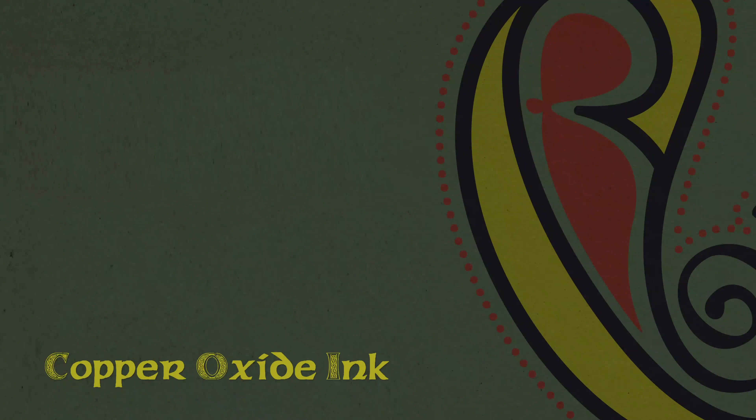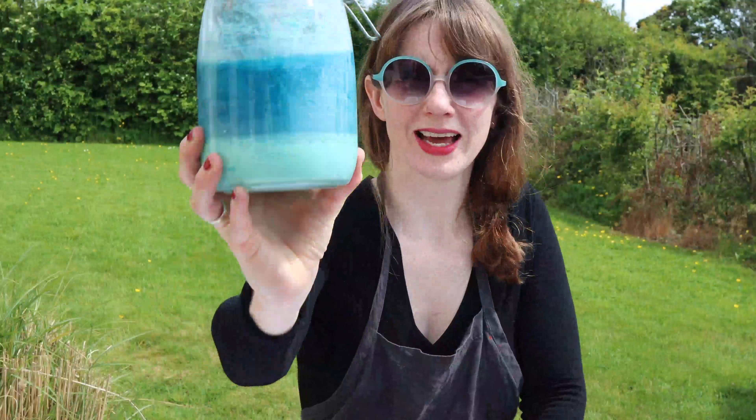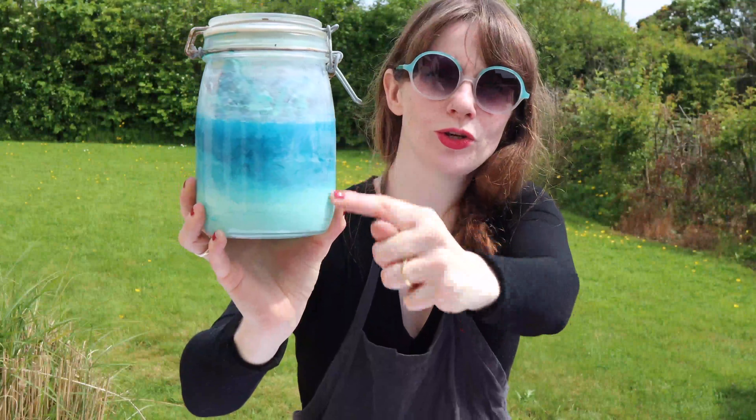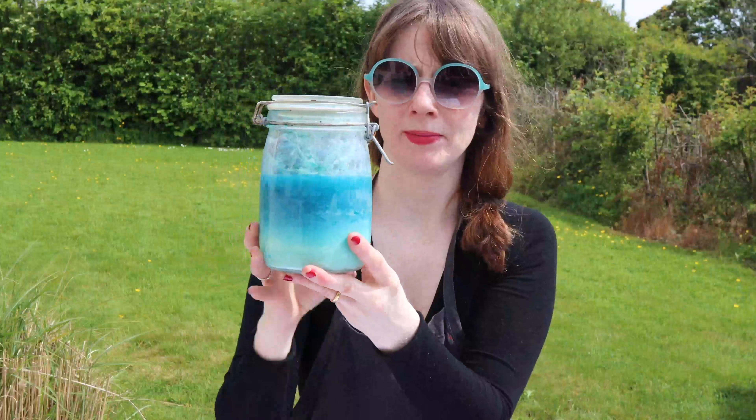The first ink I'm going to show you is copper oxide ink, which should give you a really lovely blue colour. You don't need any heat for this one. I've actually made it in advance because it's something I always have on the go, so I'll show you the beautiful blue colour you can get. You can see the cloudiness and the water — before pouring into jars we're going to shake that up, because it's the mixed ink that gives us the colour and the best fixative.